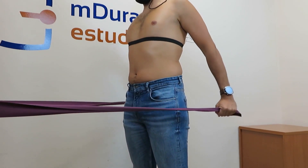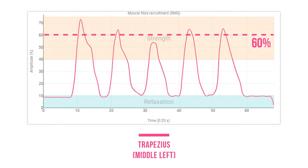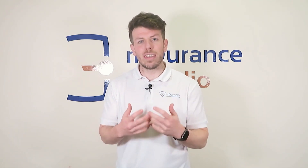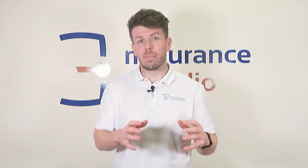Fifth exercise: shoulder extension without elbow flexion. Here, the activation of the trapezius is the highest of all, with a 60% average activation. This is the most effective exercise to activate the middle trapezius. By performing a shoulder extension with the arms extended, excessive involvement of other muscles is eliminated and the work of the middle trapezius is maximized. Tip: perform the movement slowly and in a controlled manner to avoid muscle compensations.